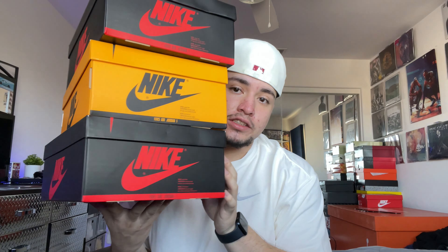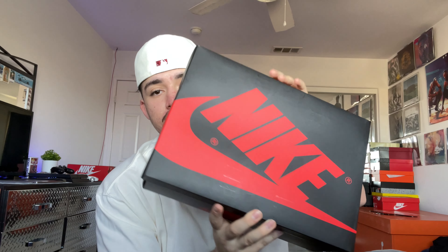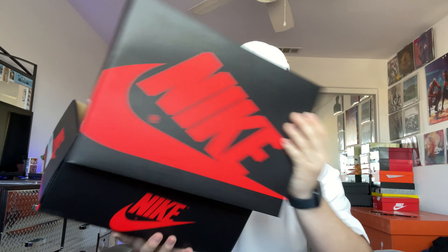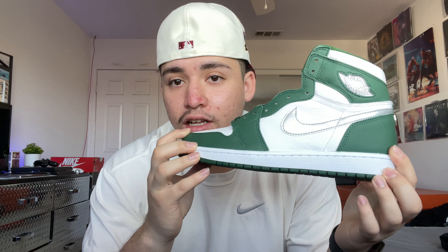Now we're going to move on to the next ones, and these next three are all Air Jordan Ones. Let's get straight into unboxing all three of them. This one actually just got delivered yesterday, so I'm going to show you guys — another Air Jordan One, first cop of the new year actually, though I bought it a couple days ago. We have these Gorge Green Air Jordan Ones.